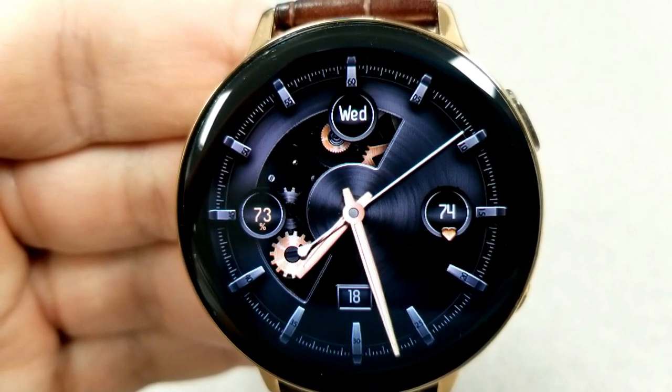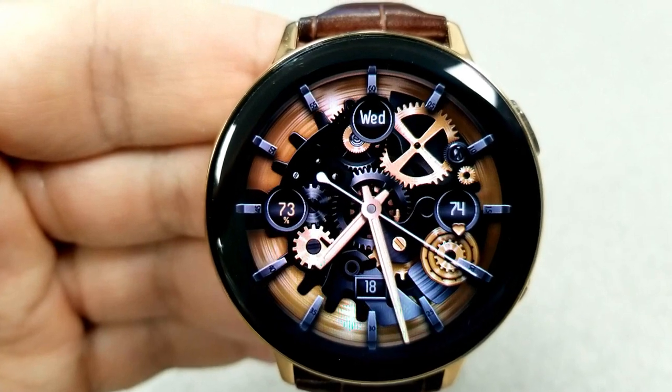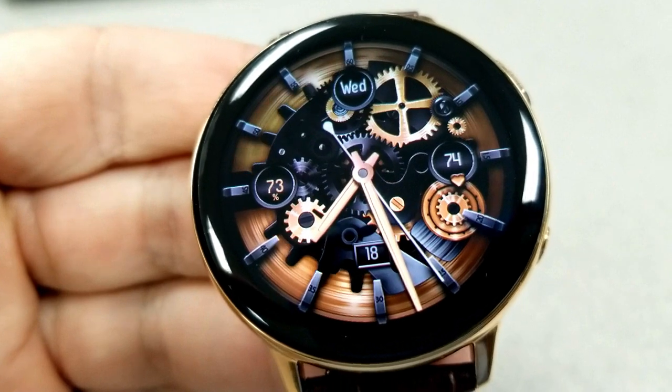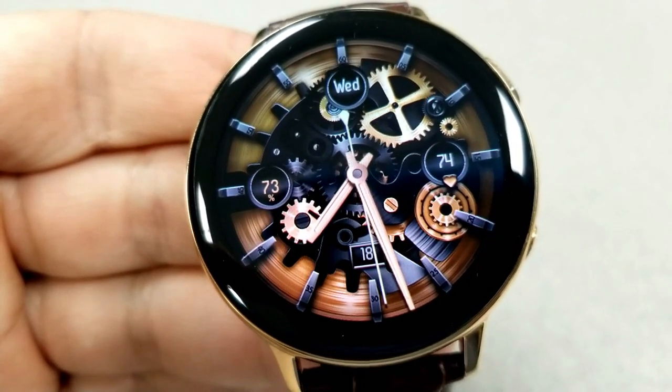If you want to change the different styles of the face, you just need a quick tap right in the center, and then you'll be able to start to strip away these layers to reveal more of those smooth moving gears in the background. In total you actually have 25 different styles that you can cycle through, so there's lots of opportunity to pick the look that's right for you.